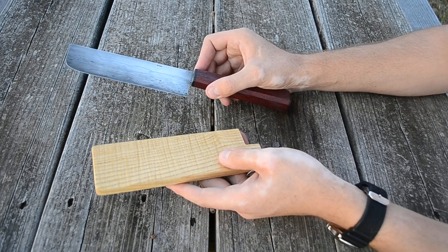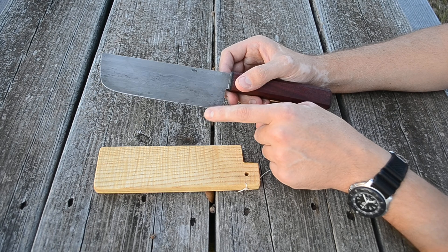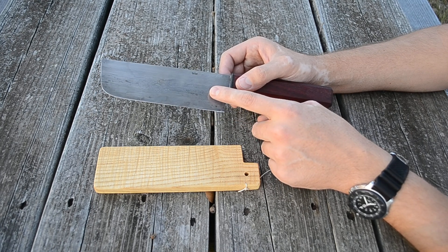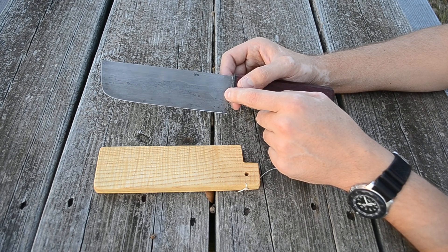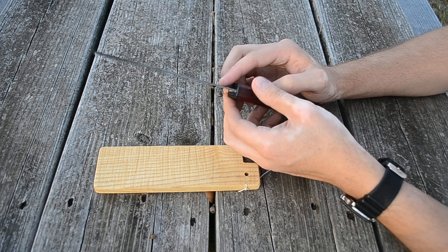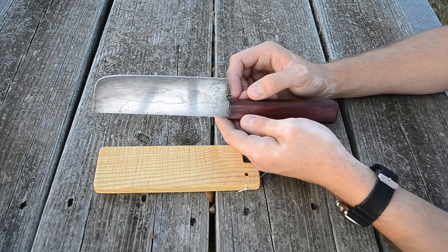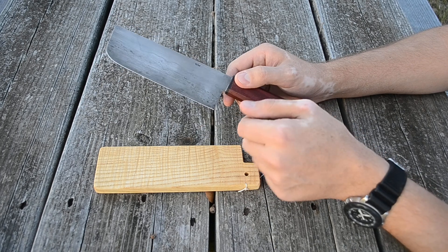I made the blade out of wootz steel that I forged out at Fire and Brimstone in Baltimore — from Baltimore Knife and Sword — back in March, and I just recently finished it up. The staining on the blade is because I've already used it, chopping jalapeños and onions, and those usually stain the blade.